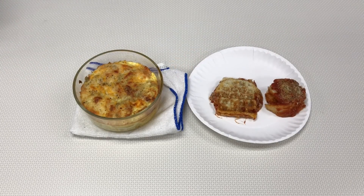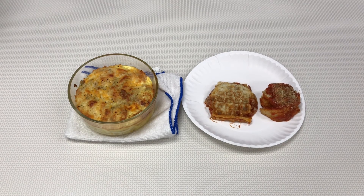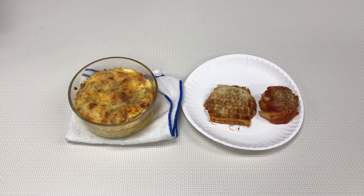Thank you for joining us for the Teen Food Fun leftover pizza program. We hope you enjoyed it — let us know what some of your favorite leftover pizza recipes are.